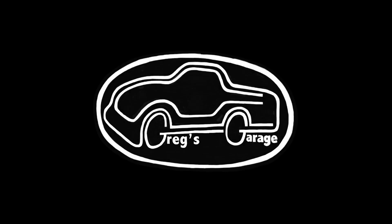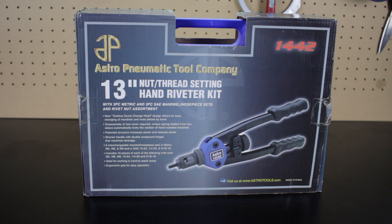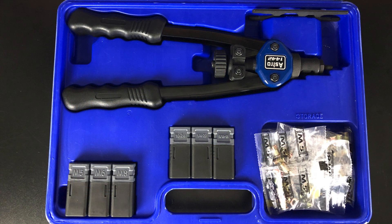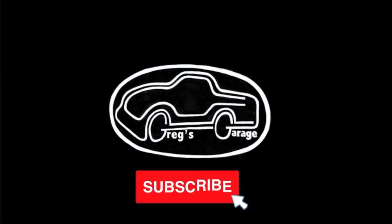Welcome to Greg's Garage. In this video I do a review and demo of a threaded nut hand riveter tool by Astro-Nomatic. If you like working on cars and watching DIY videos, hit the subscribe button because that is what I post on this channel.